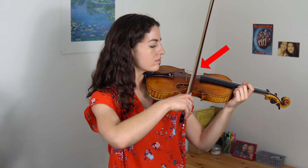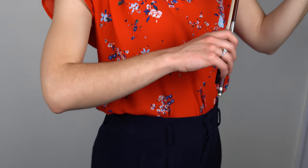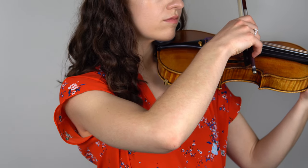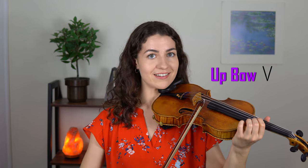Once you get to the tip, you can move the bow back towards the frog by closing your right elbow. To keep a straight and parallel bow, keep the upper arm still until you've gotten to that middle point of the bow, then you can bring it inwards to get to the frog. When you move the bow from the frog towards the tip, it's called down bow because the hand moves downward. When you draw the bow in the other direction from tip to frog, it's called up bow because the hand goes up.